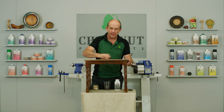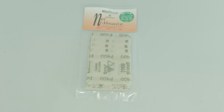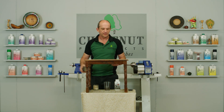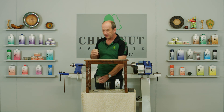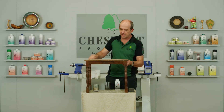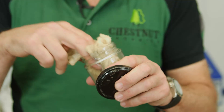I've sanded back now, going through the grits from 80 to 120, 180 to 240, finishing off with the 400 grit in the net abrasive because the Velcro backed abrasive doesn't go up to 400 grit. Before I do anything else I need to make sure the surface is as clean as possible, so I'm going to use one of our tack cloths to wipe over and remove all the dust for a very nice clean surface ready for finishing.